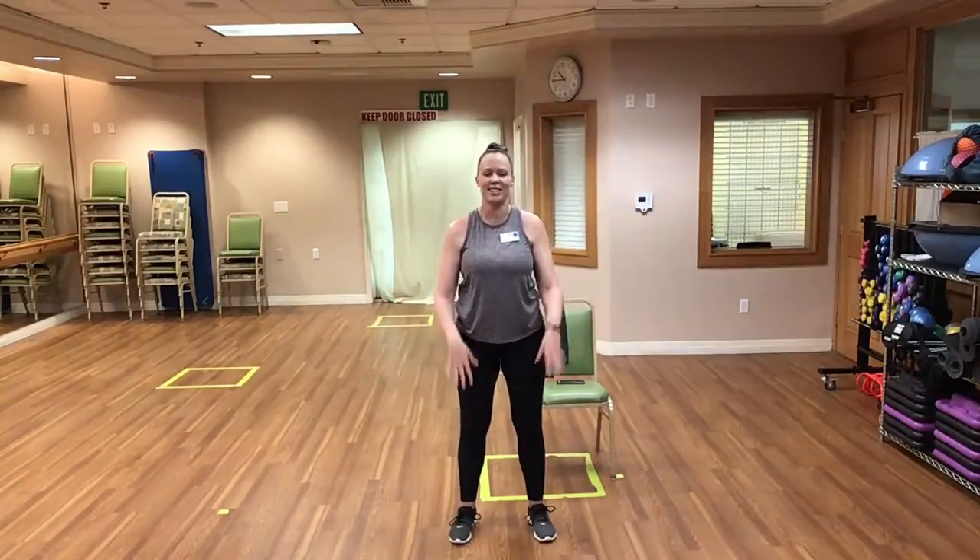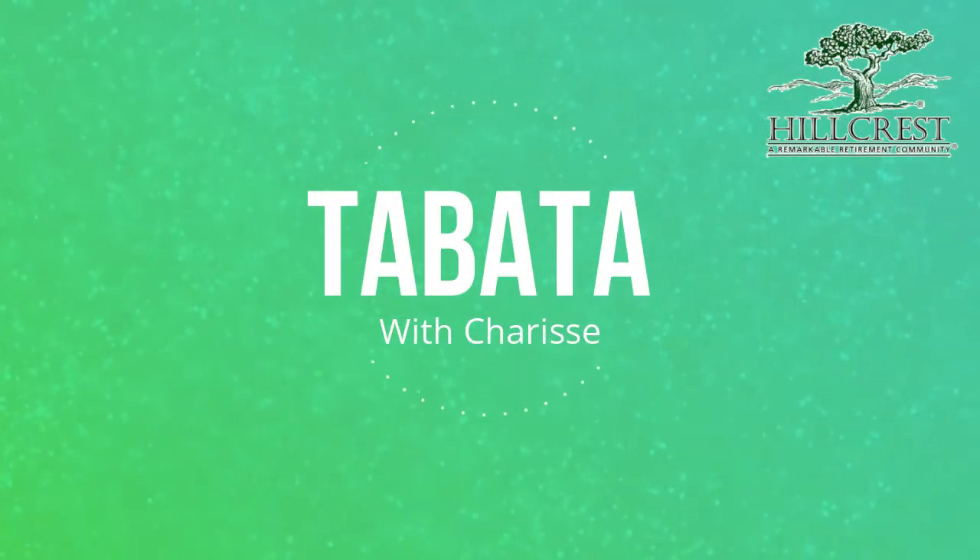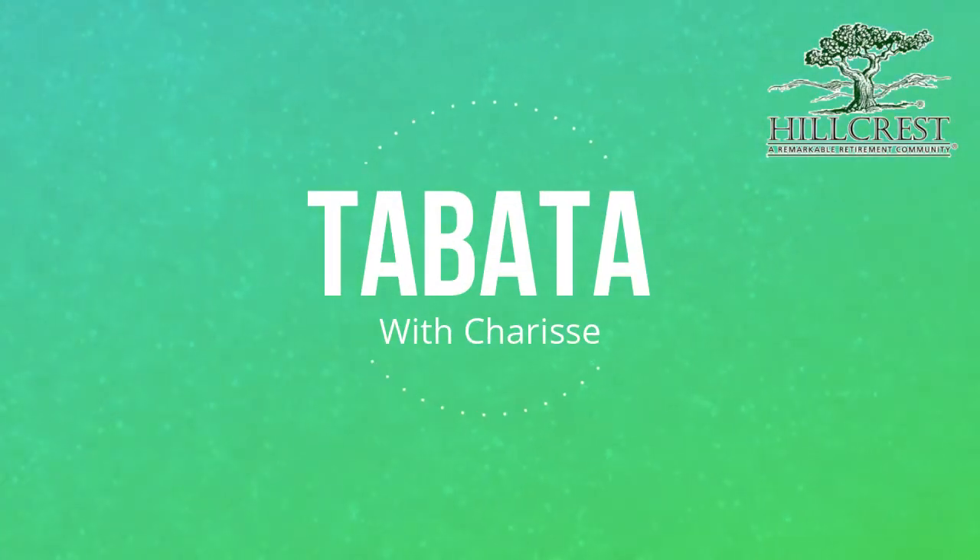And that concludes this class. Great job everyone — see you next time!